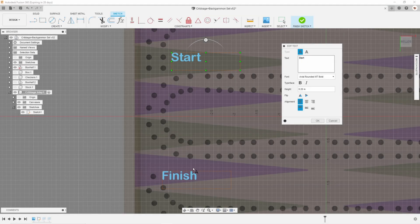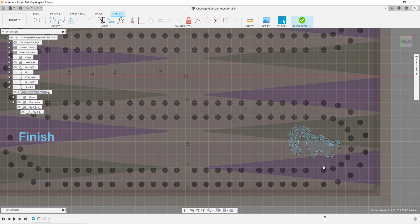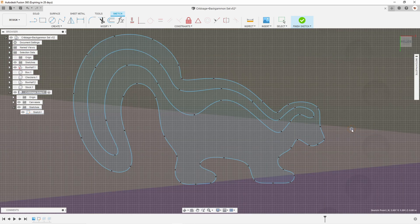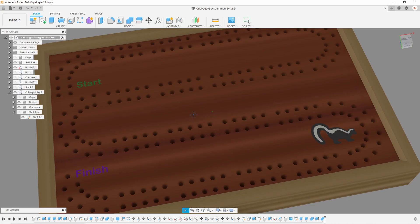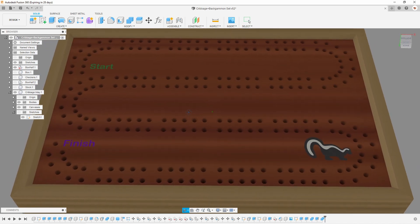Now let's turn our attention to the cribbage board. I went back into Fusion 360 and created text elements to mark the start and finish locations on the cribbage board. I also created a little drawing of a skunk at the corner where it's 30 points from the finish line - in cribbage, if you beat an opponent by 30 points or more that's called a skunk. I designed this to be inlaid in two passes: one with a black background and then with a white stripe down the middle, routed with a 1/32nd inch router bit with curves designed so the bit can slide through all the way.